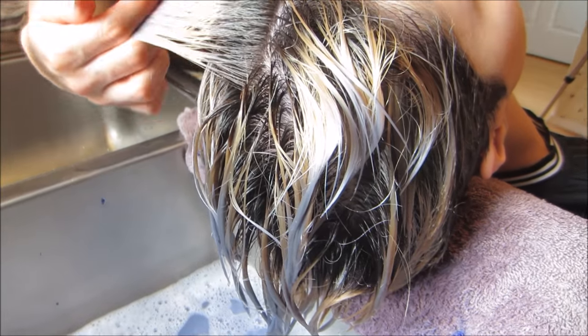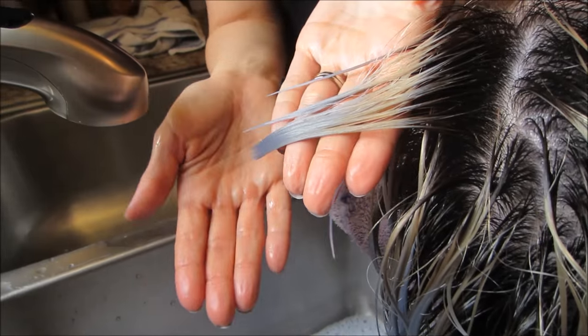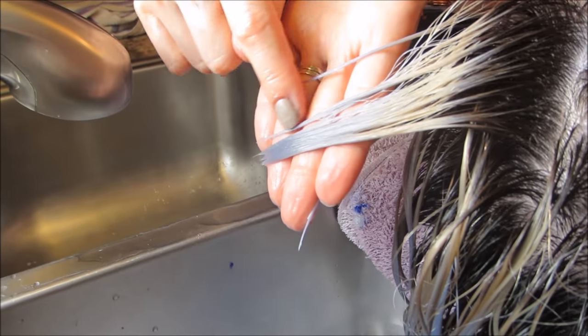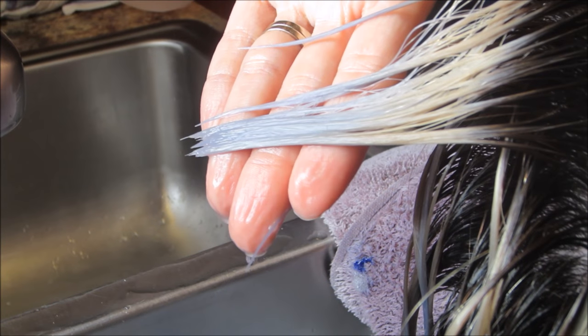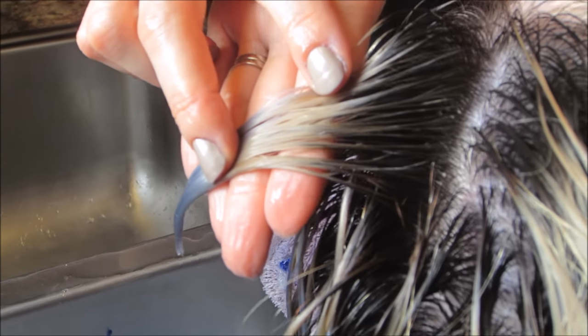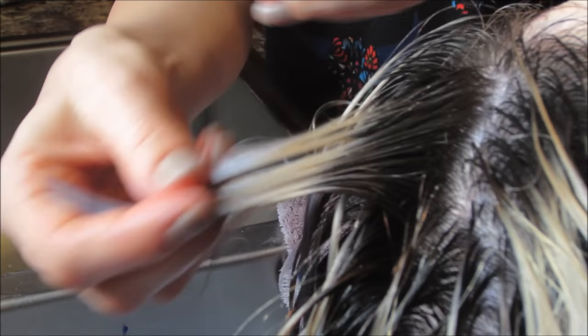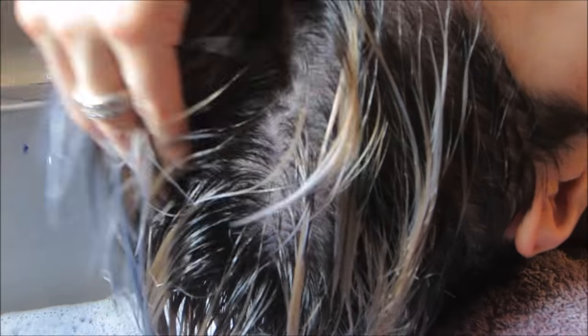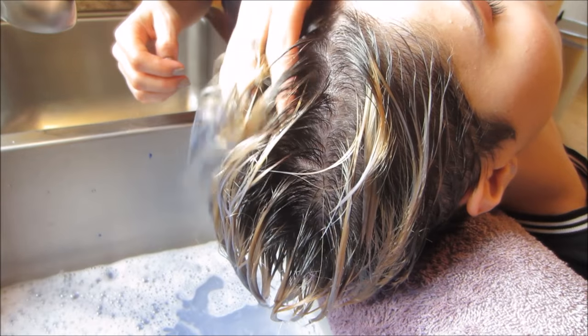Now you can really see the difference in her blonde. Down here she was like a level 10 plus, which means it was the most blonde you can almost get. And right in here it's probably a natural 9 to 10, just a little less blonde. So let's go in and hit her again and see what we've got.